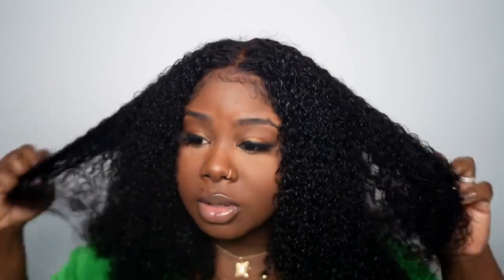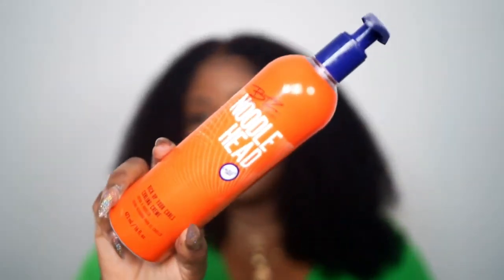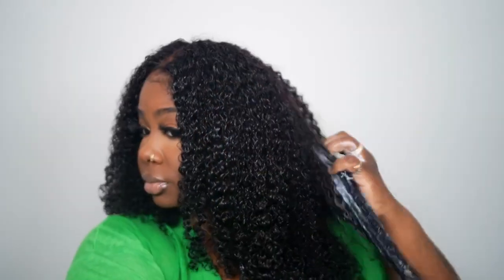This is a true kinky curly — it's not like that silky kinky curly. You just want to make sure it's nice and detangled. Now we're going to take our styler — we're going to use Behind the Zone Noodle Head. You could also use gel or something, but I like this product because it's not too crunchy.